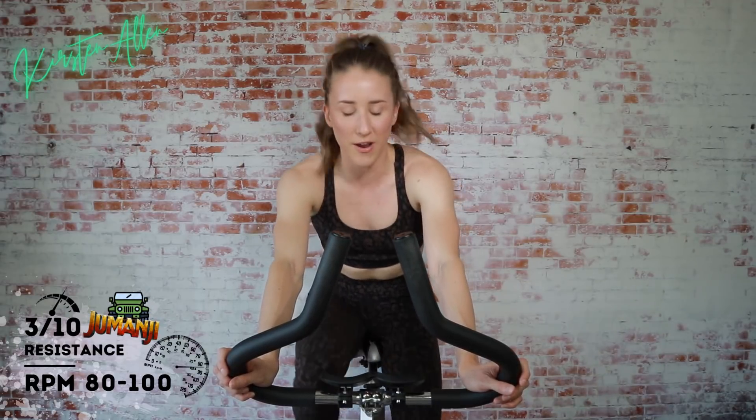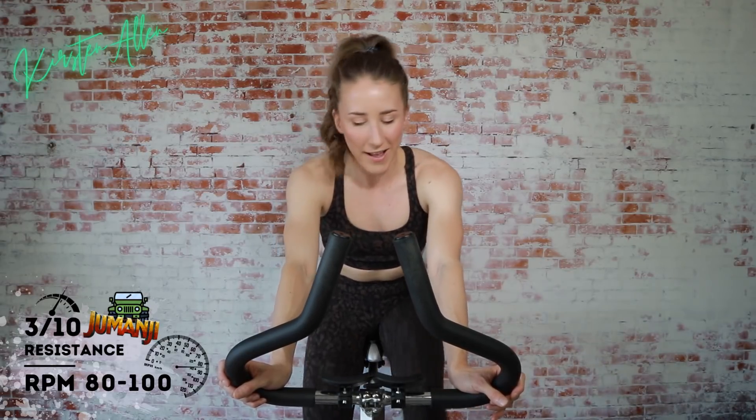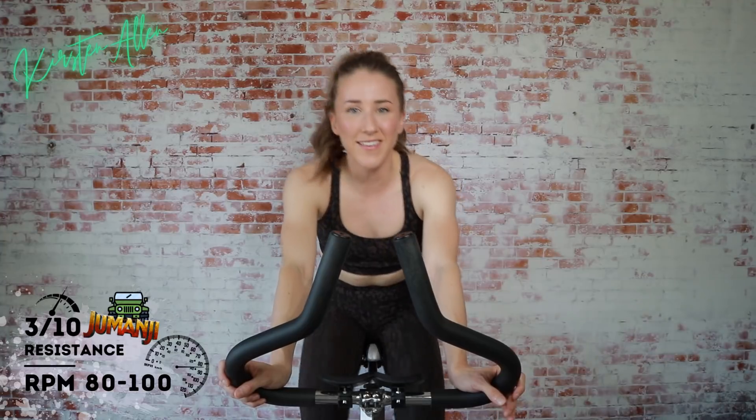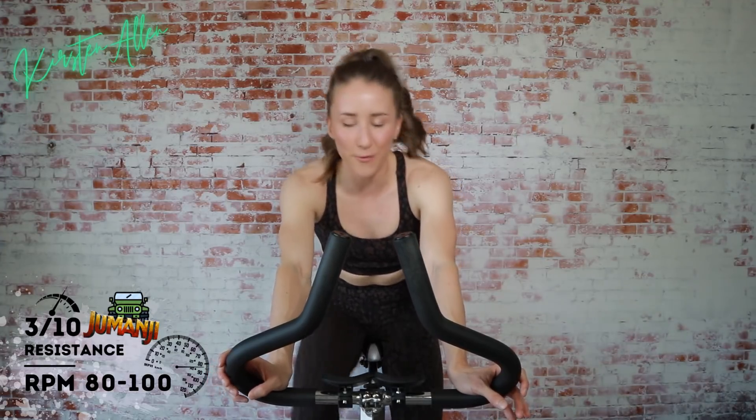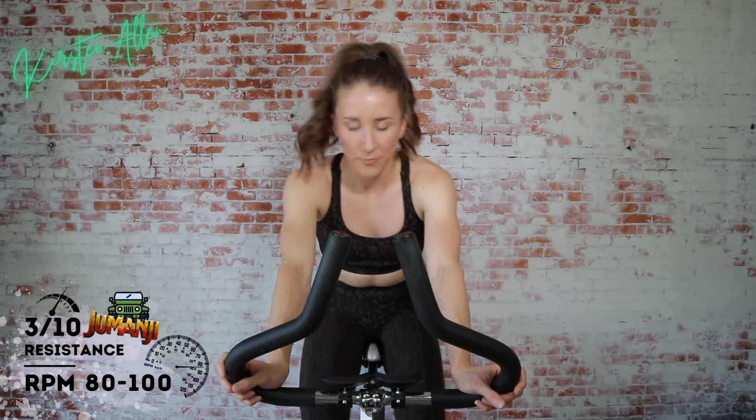Keep jogging and warming up. Make sure you have water nearby. We're going to start some strides in about 45 seconds. I don't think this will be as extreme as King of the Mountain, but I could be wrong. I'm guessing this is going to be an eight out of ten difficulty — let me know in the comments below. Keep jogging. How do the legs feel after that King of the Mountain ride? That went from zero to 100.